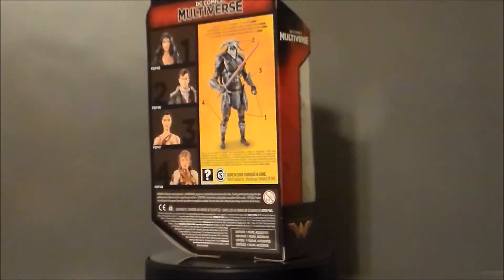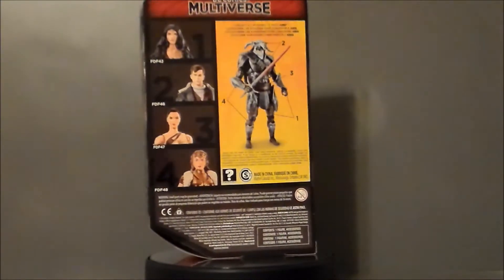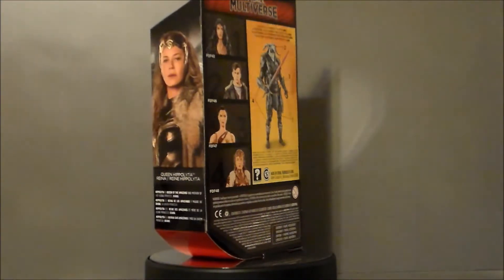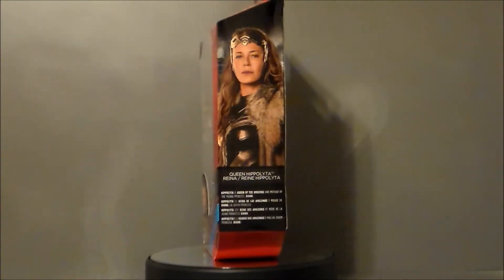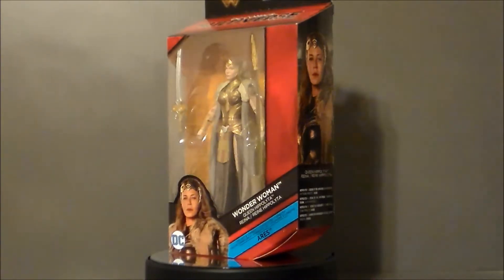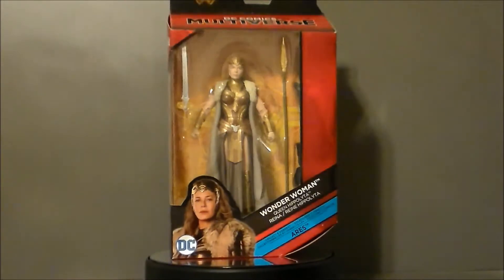At the time of this recording I didn't know this figure had come out — I really didn't know this wave was coming. I must have missed it at Toy Fair somehow, too many Transformers. I found this at my local Greenwood Park Mall here in Indianapolis on the south side of town.